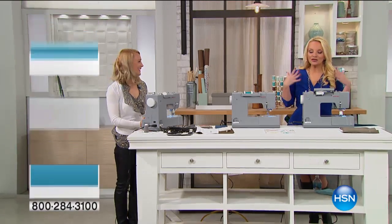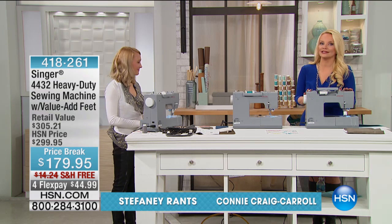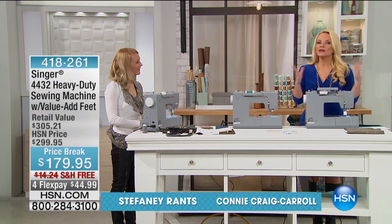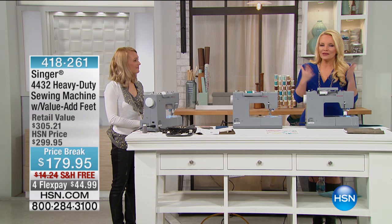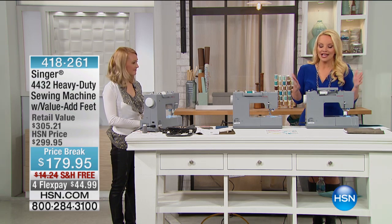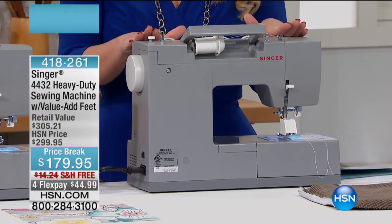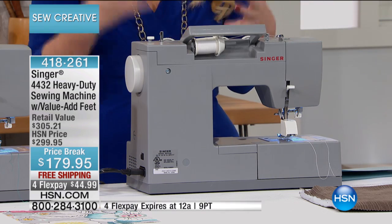We are back with Stephanie Rantz and now we're going to talk Singer. Since 1851 Singer has been making the sewing machines that we all want. If you could say what brand would you have, I think instantly a Singer pops into our mind, and we're going to start our Singer presentation with really industrial type sewing machines.